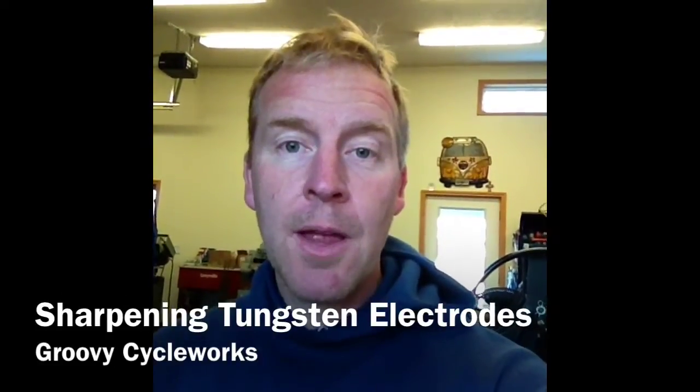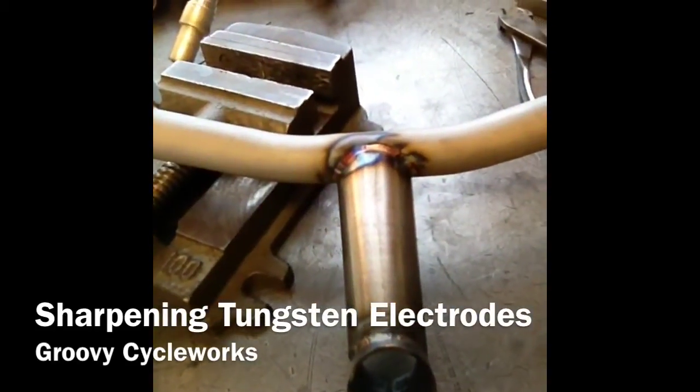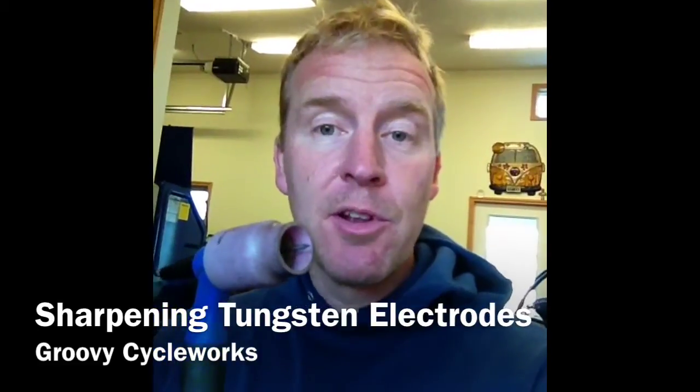Rody with Groovy Cycleworks here. Today I'm doing a little bit of welding on a one piece bar stem combo, and while I was working around, I fouled my tip a little bit.